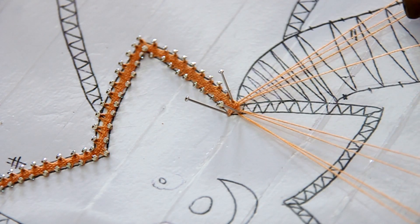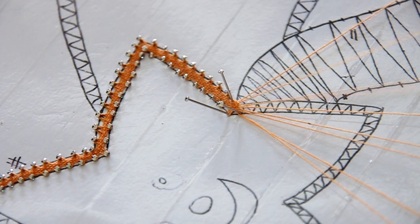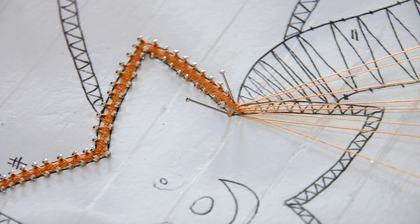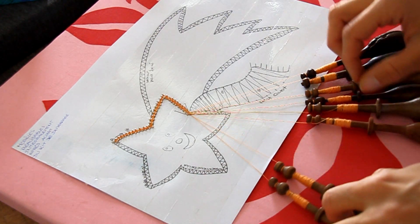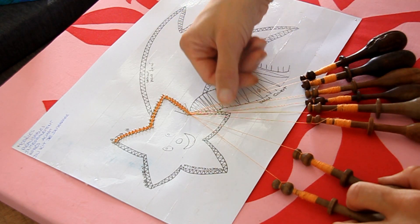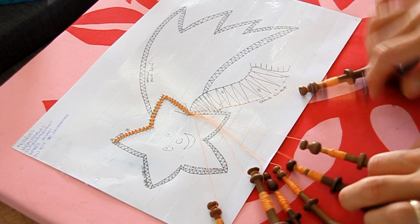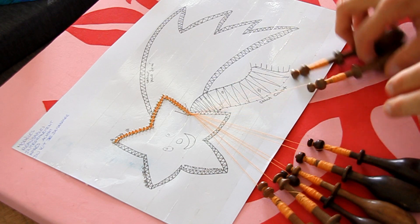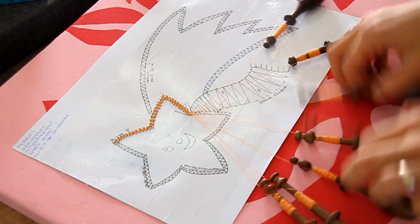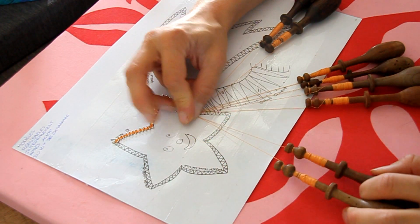J'agrandis un petit peu mes fuseaux parce qu'ils sont vraiment très courts. Il ne faut pas travailler trop long parce qu'on ne voit pas le point se faire, mais si vous travaillez trop court ce n'est pas pratique non plus. Maintenant, vous êtes retombé sur vos pas, vos meneurs sont à gauche et vous pouvez descendre toute la ligne jusqu'avant la pointe, toujours en point fermé. J'arrive au bout de rangée, je fais mes 2 torsions, je mets mon épingle, je retourne à gauche. Point fermé, point fermé, point fermé. Je fais mes 2 torsions, je mets mon épingle et ainsi de suite jusqu'en bas.